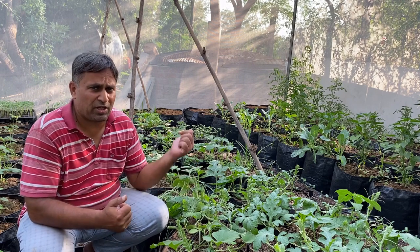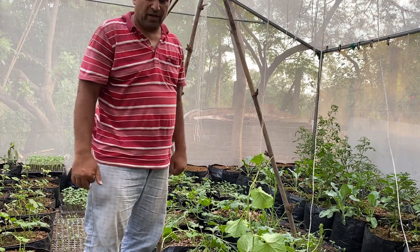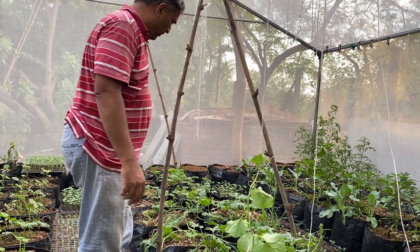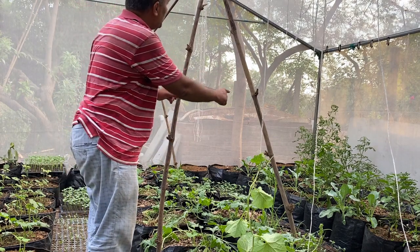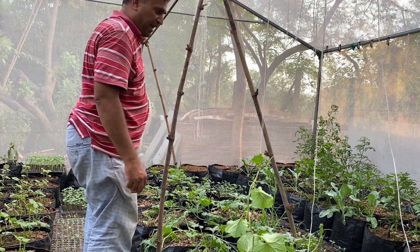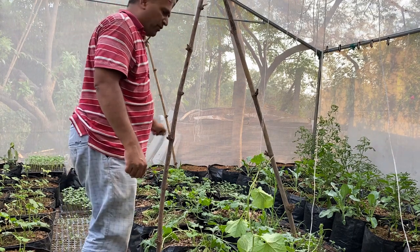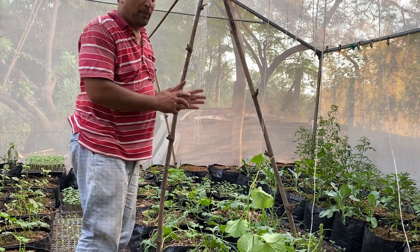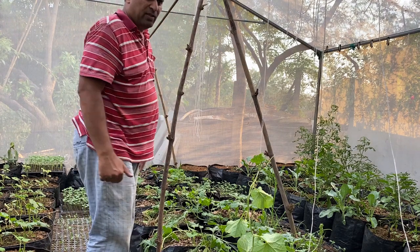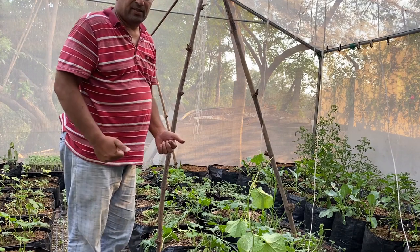Now we will see how I am putting all the vines on the trellis. First we need to prepare the trellis. Here we have already prepared it — you can see two bamboo poles fixed with X-shaped supports, and another set with the same structure, with a crossbar on top fixed to bear all the weight of the vines. You must prepare something like this, or alternatively you can prepare a horizontal wire on the top on which all the vines will hang.